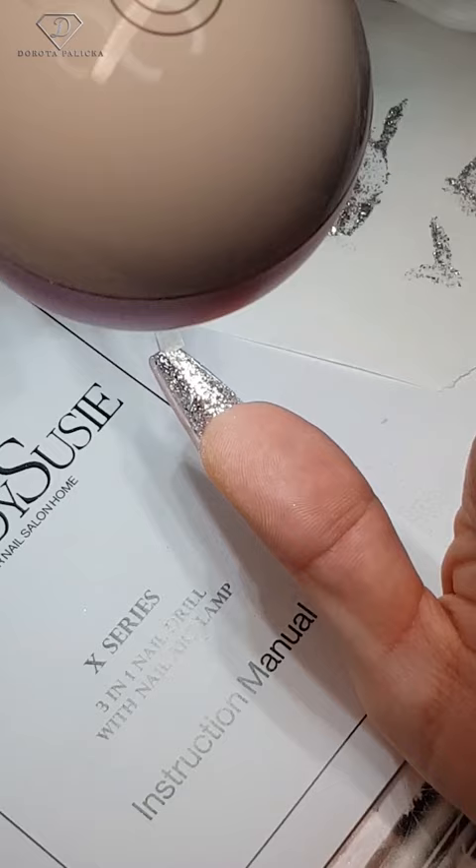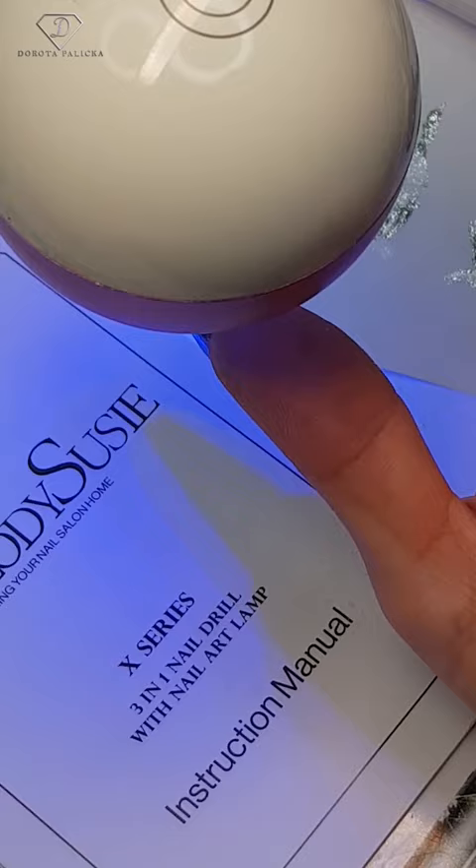Let's apply high shine no-wipe top gel, and then swap the lamp again into curing mode. And then that's the finished results.